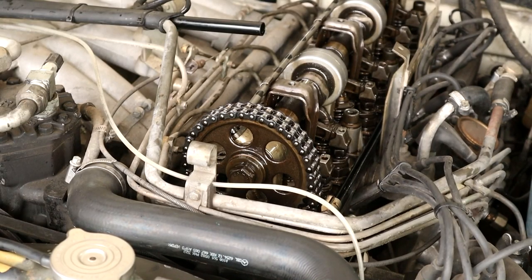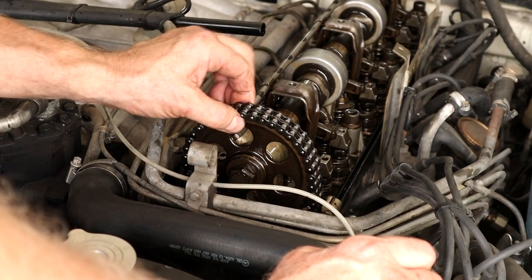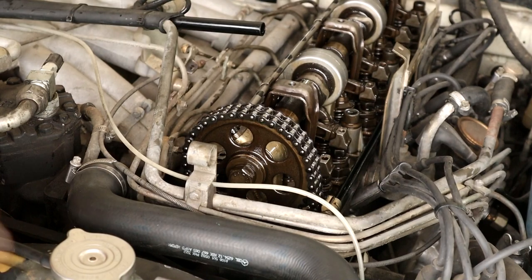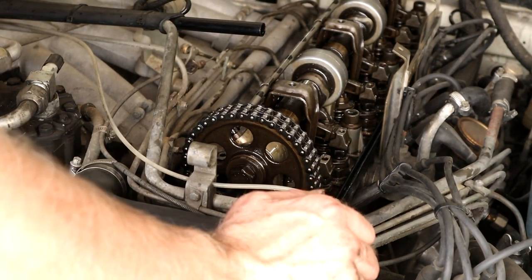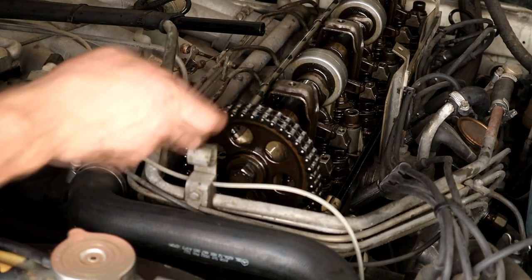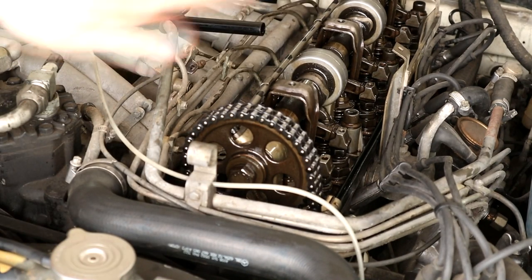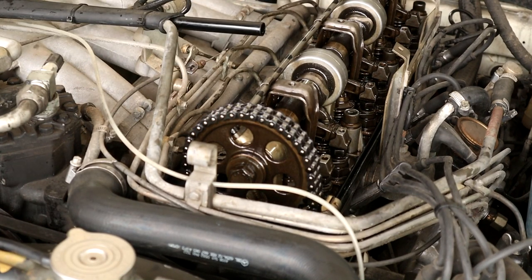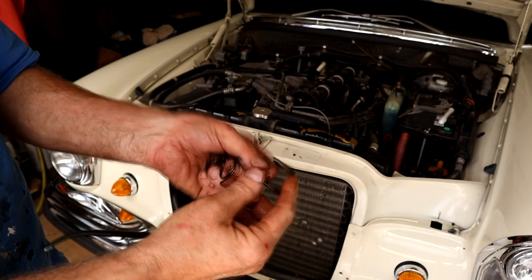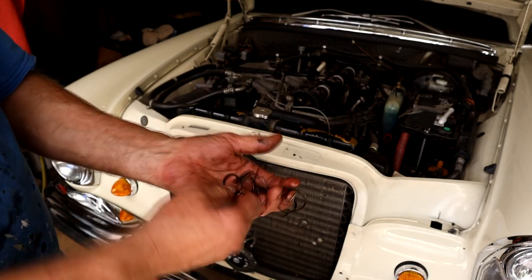Now put the springs back on, then we can put our new gasket on and get it buttoned up. Another thing when looking at the chain - you want to see if there's any particular looseness. This has got a very slight lift but it's really pretty darn good. The six cylinders are not as prone to stretch as much as the eights because they're a much shorter chain. Obviously check your tension and make sure your chain tensioner is doing its job. Check your guides. Also check the teeth of the cam gear - when they're starting to wear you'll see a kind of a wave to it.